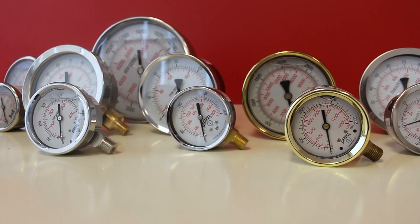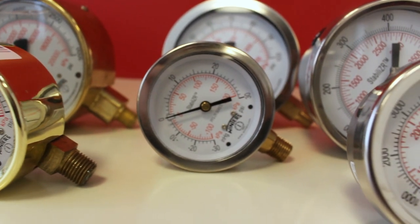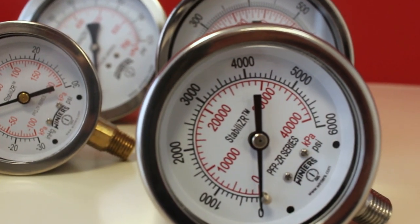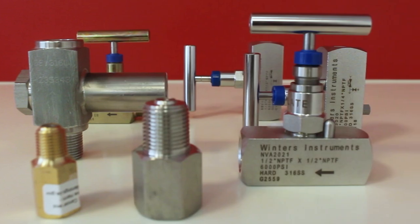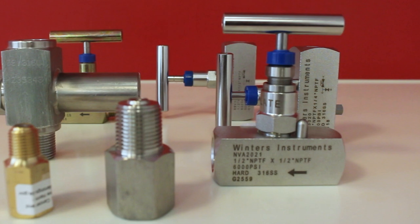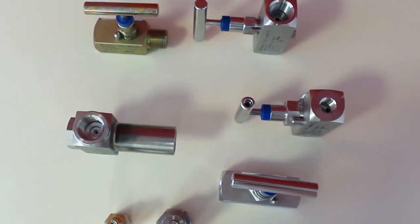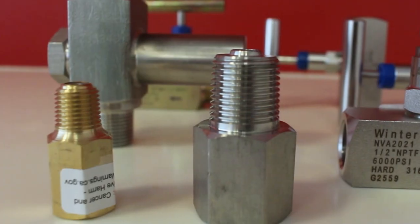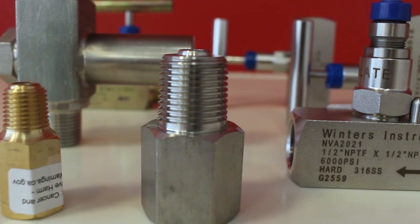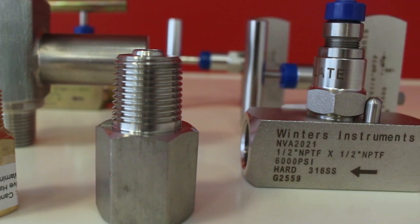Brass and steel case gauges are also available in various dial sizes and a variety of materials of construction, including our stabilizer family of products. Coupled with our many accessories which will protect the pressure instrument or add further functionality for the application, Winters offers SSN series snubbers for high pulsation, SOP series over pressure protectors, and NVA and BBV series instrument valves for the safe isolation of all pressure instruments.